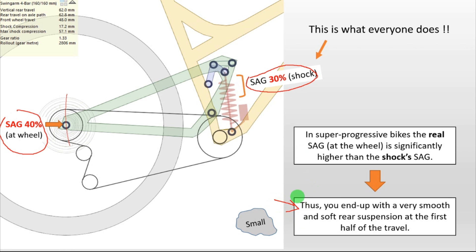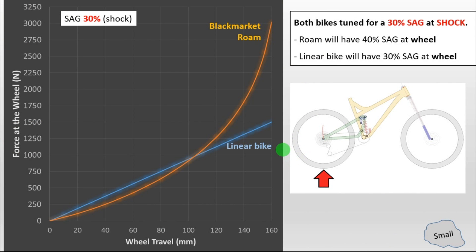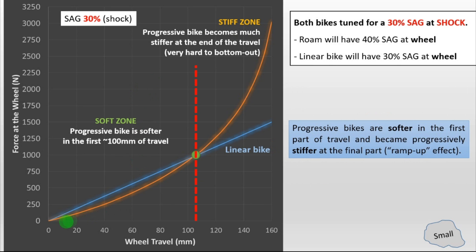So your rear suspension will become more smooth, more soft because of that. Here we have a comparison between a linear bike — for instance the Specialized Enduro, which is almost linear — and the Black Market Rome. This graph basically depicts the force that you need to apply at the wheel to start moving it. As you can see, the progressive bike with a 30% sag in the shock will be much softer than the linear bike in the first 100mm of travel. All this zone here, behind the 100mm of travel, will be much softer than most normal bikes.